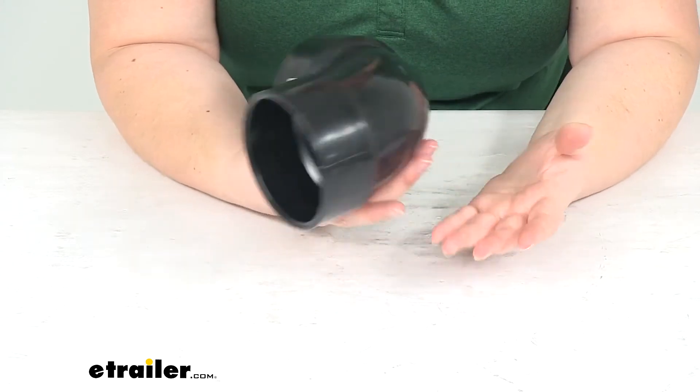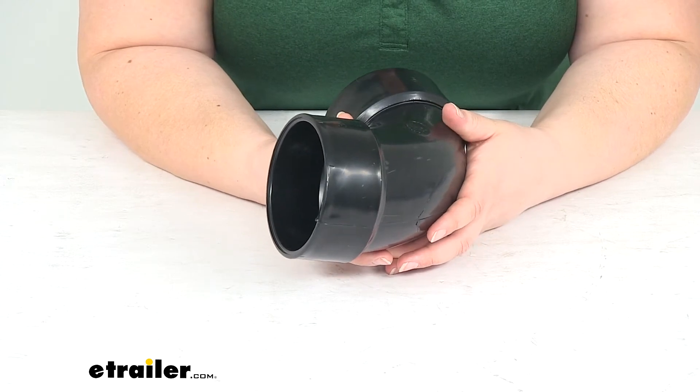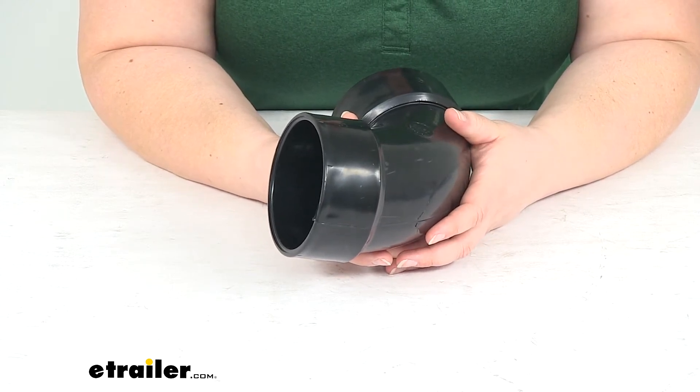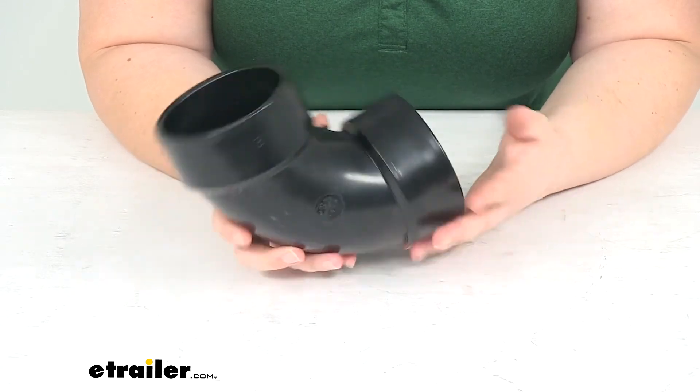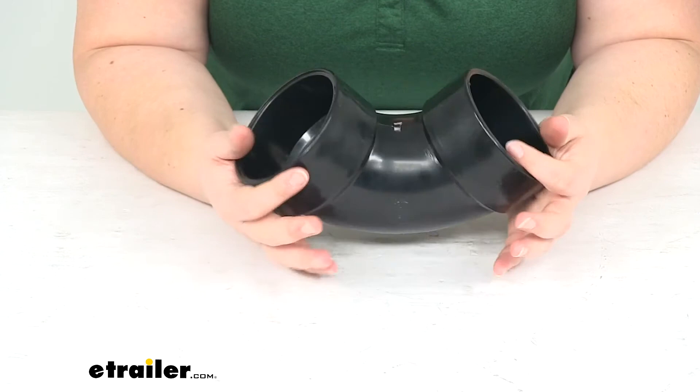That ABS solvent cement is available here at eTrailer.com. If you want to pick some up, use part number 3447530889. It is listed as a related product on the bottom of the page for this fitting here in my hand.